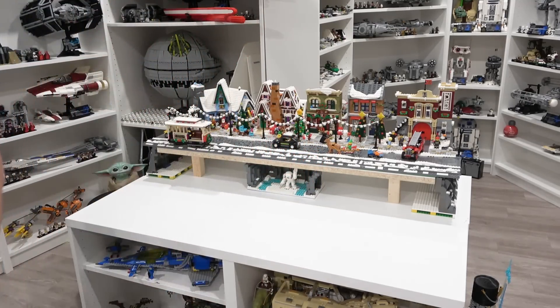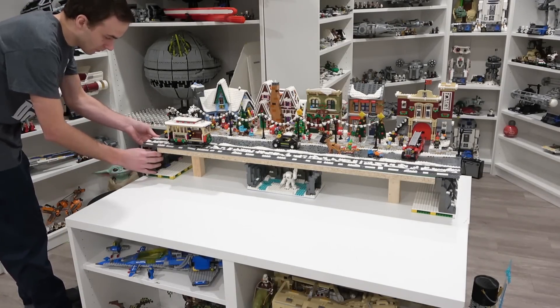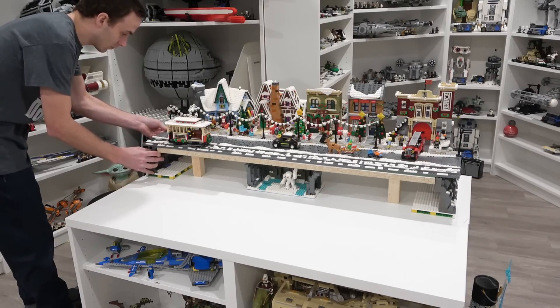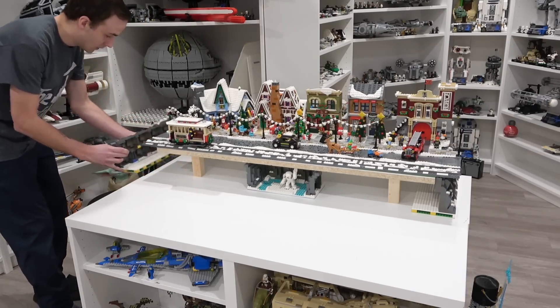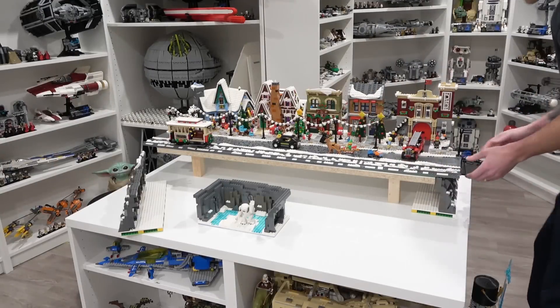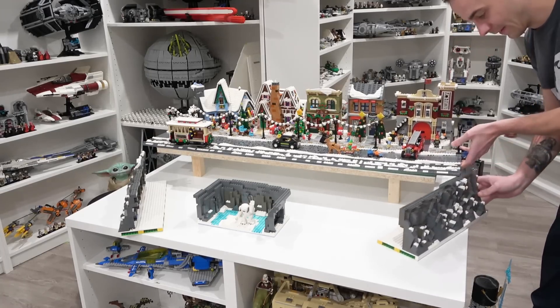Both of those plates had the cliff edge on the back that did a really great job of hiding the raised platform. The next thing I had to do was extract the two side panels that covered up the side of the raised platform — they're just two cliff edges. In addition to those two cliff edge panels, there was also the cave that had more rock backdrop, the ice, and also the Star Wars Wampa.